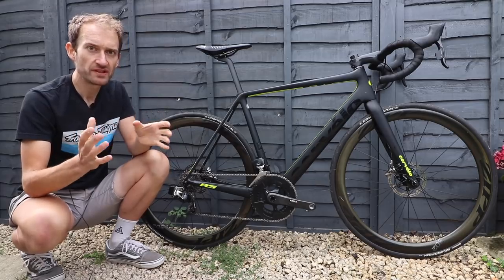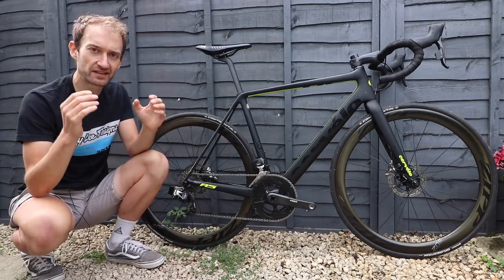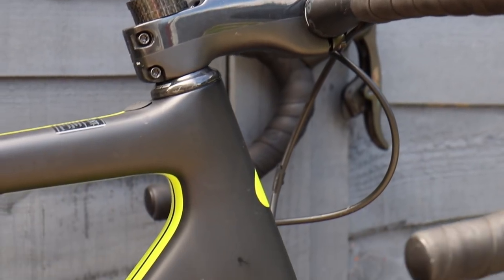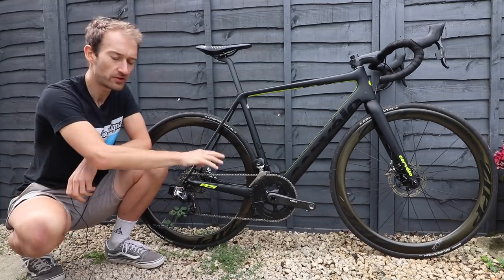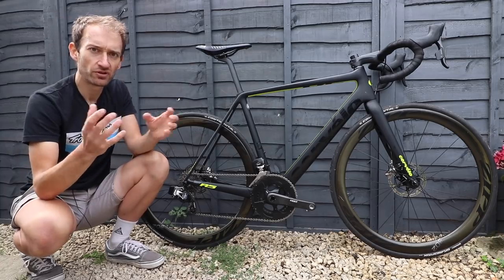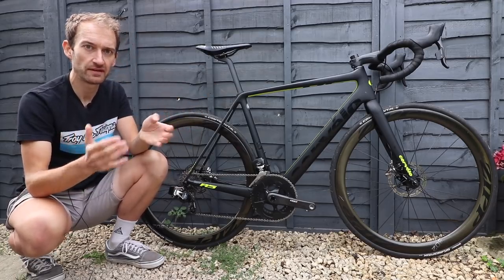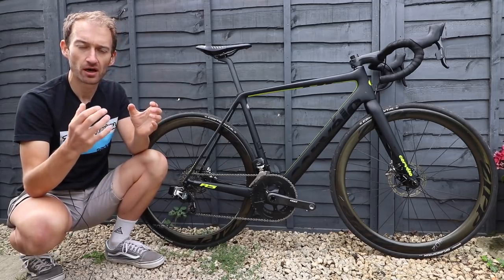Another area of change is the geometry. Working with their pro riders and teams and listening to feedback — pros love their position as slammed and extreme as possible, with a massive drop from saddle to handlebar — the frame is now eight millimetres shorter at the head tube to decrease the stack. They've also lowered the bottom bracket and lengthened the wheelbase, creating a more stable, planted feel at high speed or over cobbles. By lowering the bottom bracket, your position relative to the handlebar isn't as extreme, so you still get a comfortable position despite the shorter head tube. If you want a more relaxed position, the R3 offers a higher stack.